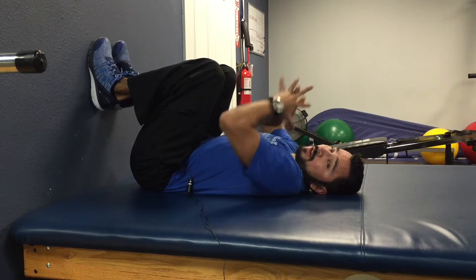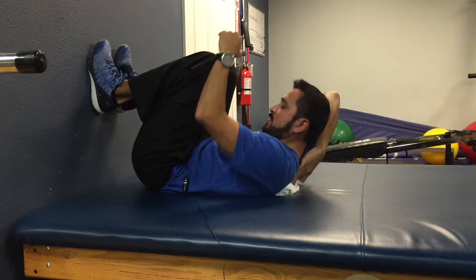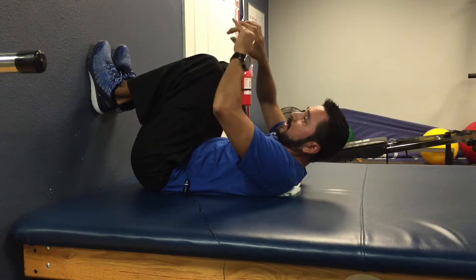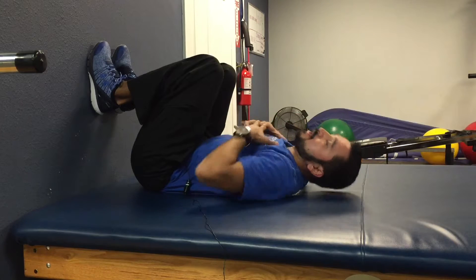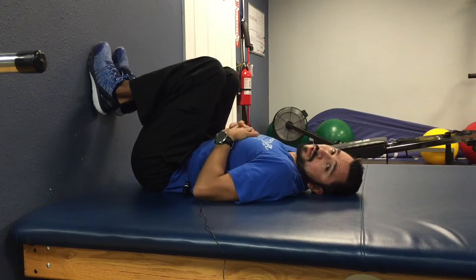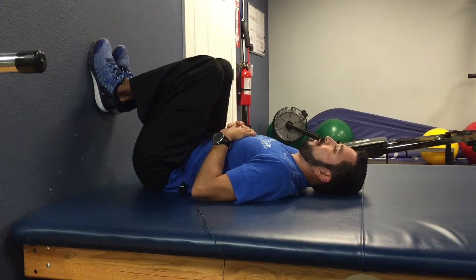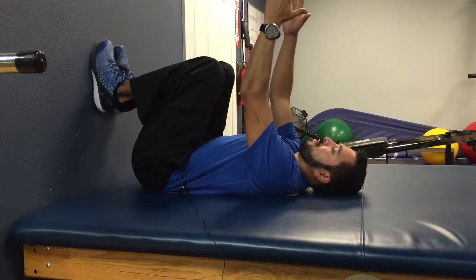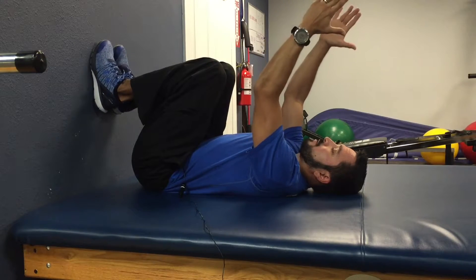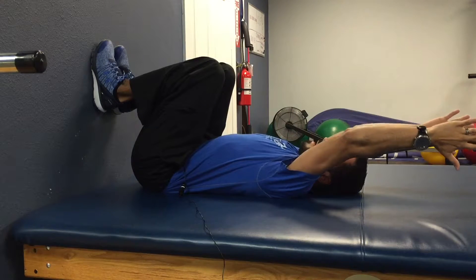Once you've done that, you might need some help to get a towel roll kind of in between your shoulder blades. The towel roll is rolled up and across your chest this way. The towel roll is not mandatory but it does help to give you a better stretch. Now once in this position, all you're going to do is take your arms overhead, and your thumbs are going to be back towards the surface you're laying on, and you're going to just lay back.